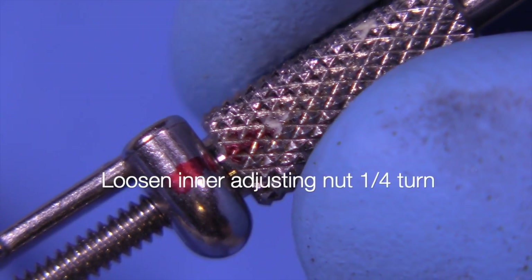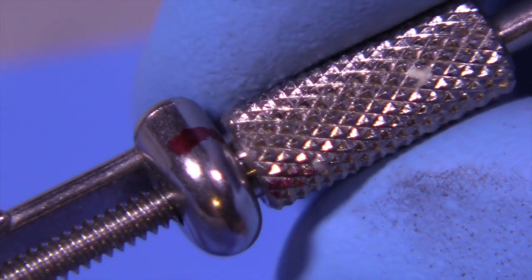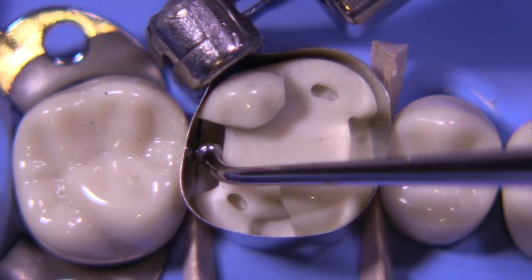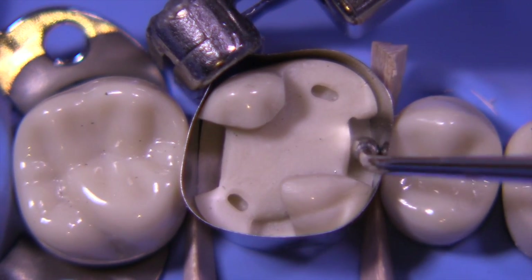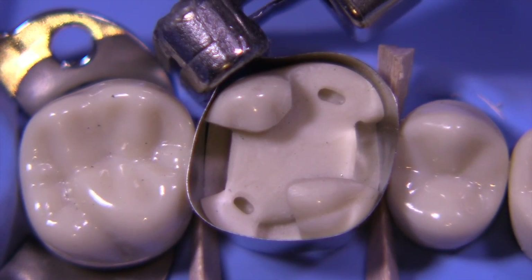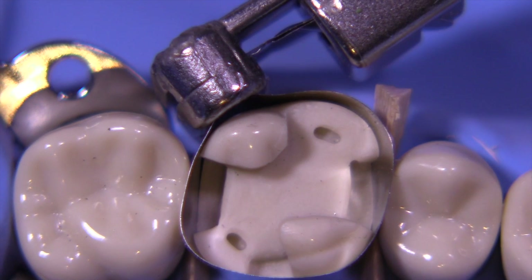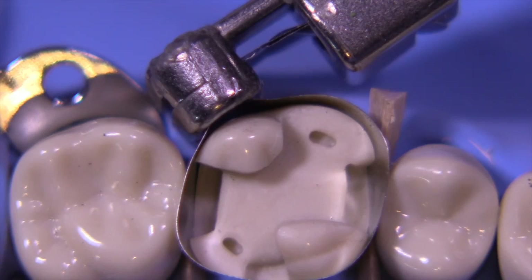We're going to loosen the inner adjusting screw one quarter turn. This will allow us to expand the amalgam up against the band. We're going to burnish the band also against the contacts with a little ball burnisher. This will provide us with intimate contact and contour of the proximal contact, which has to be anatomically shaped properly — oval shaped, about a millimeter and a half tall by about two millimeters wide buccal-lingually.